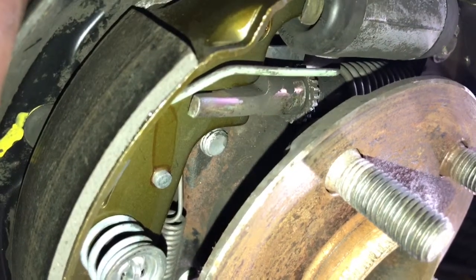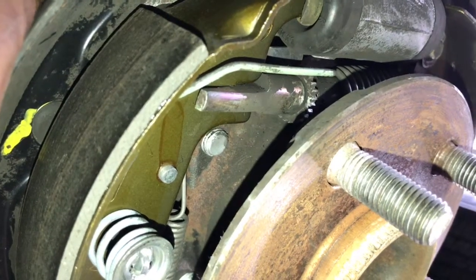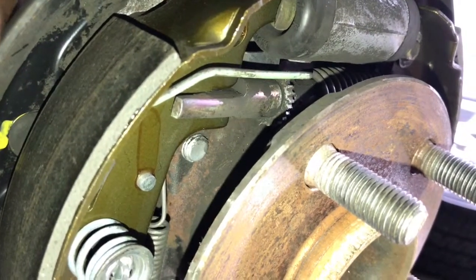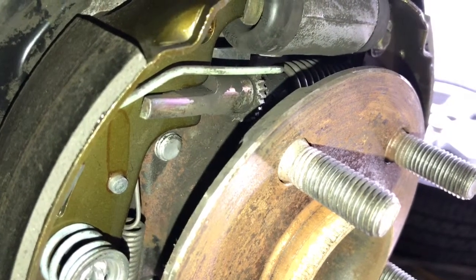From the front you can see it actually turning — I'm trying to do it with one hand while holding the camera. You can see it turning. I don't want to turn it too far, so I'm going to go ahead and place the drum back on. If I get it too far out I can't get the drum back on, so let me put the drum back on and then we'll continue to adjust it.